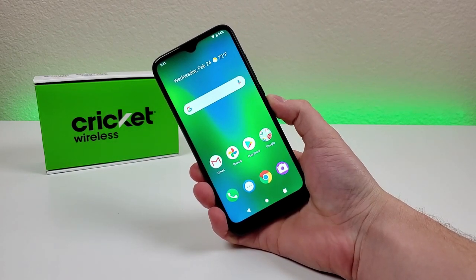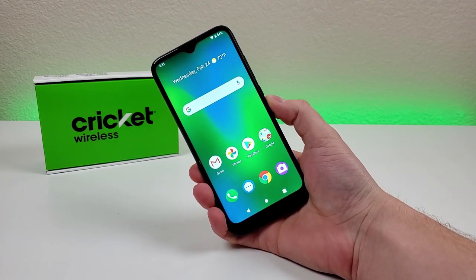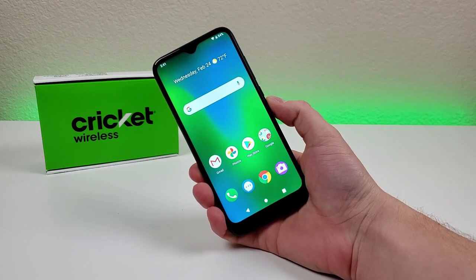What's going on everyone? This is Kevin here, coming at you with my hands-on and first impressions video of the Cricut Influence.